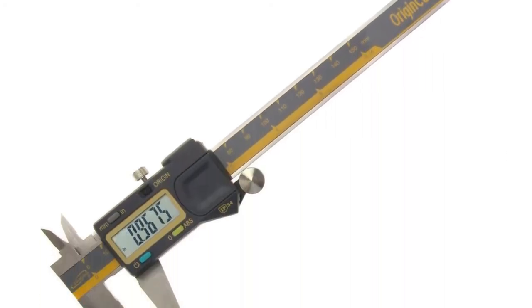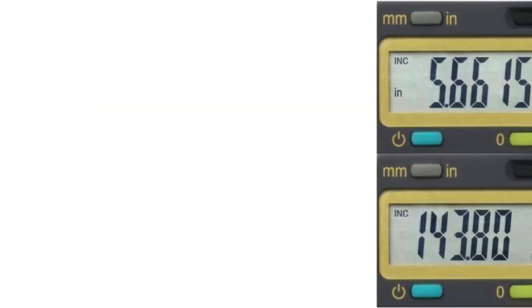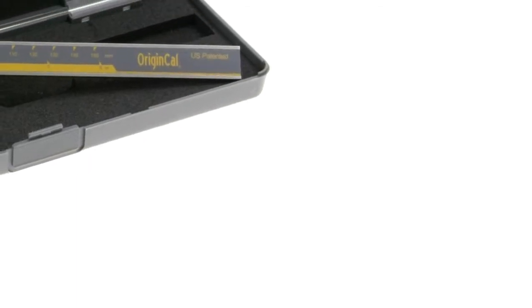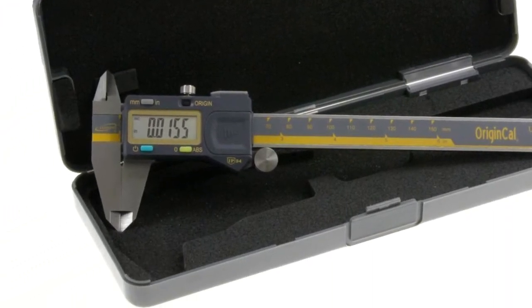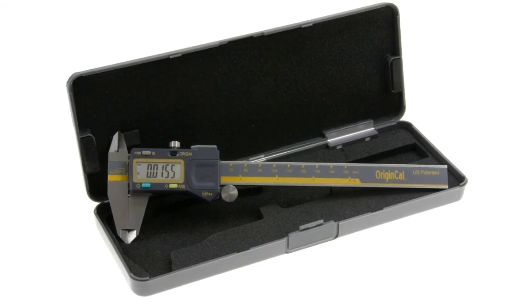Product number two is another electronic caliper from iGaging — a general-purpose tool with characteristics of professional-grade models. The tool comes fitted with a special condenser whose capacity varies depending on the position of the jaws. Unlike optical and magnetic sensors, this solution provides high measuring accuracy across the entire scale. A six-inch measurement range is enough for gauging the vast majority of parts, and the size allows storing the tool on a shelf or in a drawer.